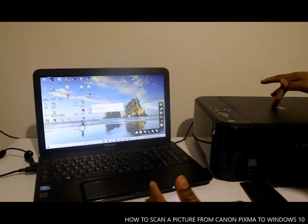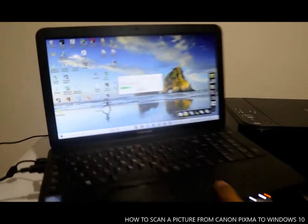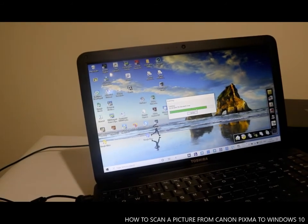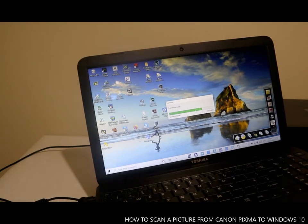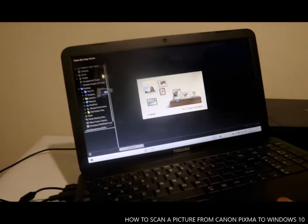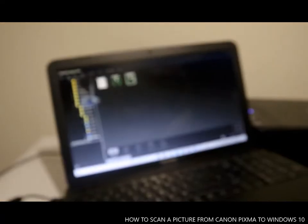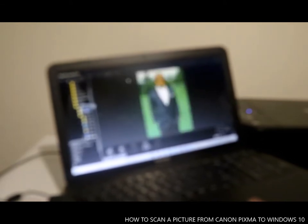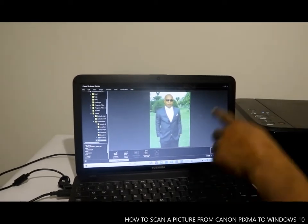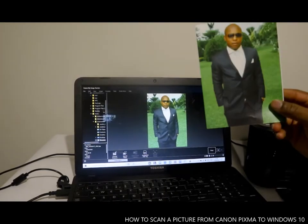Once you select that, Scan Gear will come up on your desktop with automatic selection, setting the data format. Press OK and it will start scanning. You can see it is scanning now, and the image will come up automatically. This is the image we scanned.